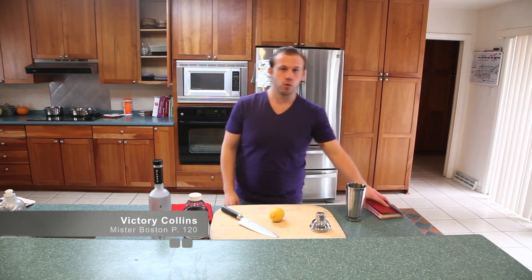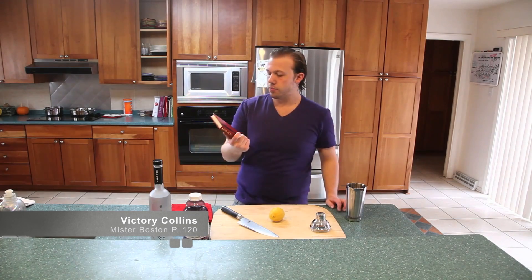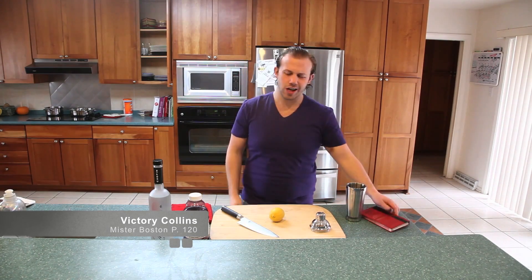Hey, I'm Mark and I am hungry, or in this case thirsty. Today we're doing page number 120 in the Mr. Boston bartending guide, making a drink called the Victory Collins, which is kind of a unique drink.